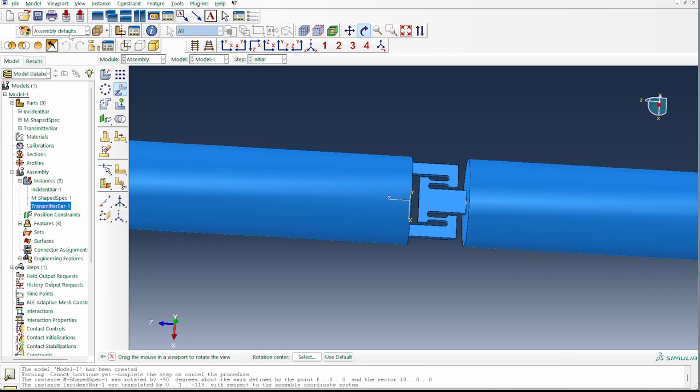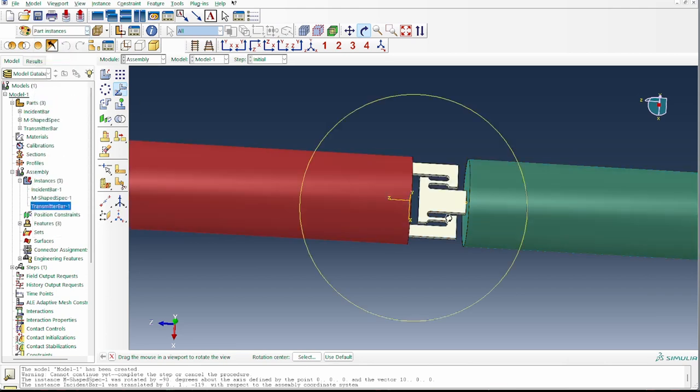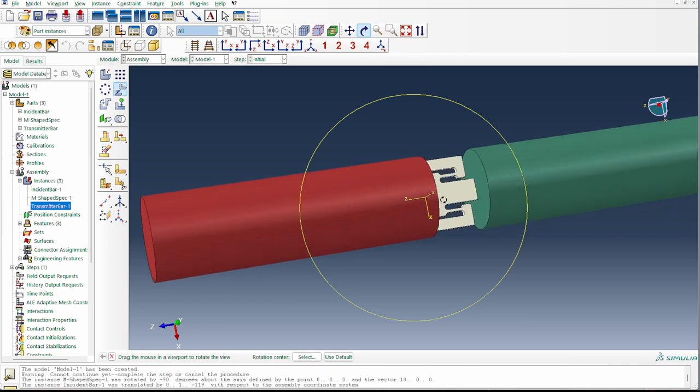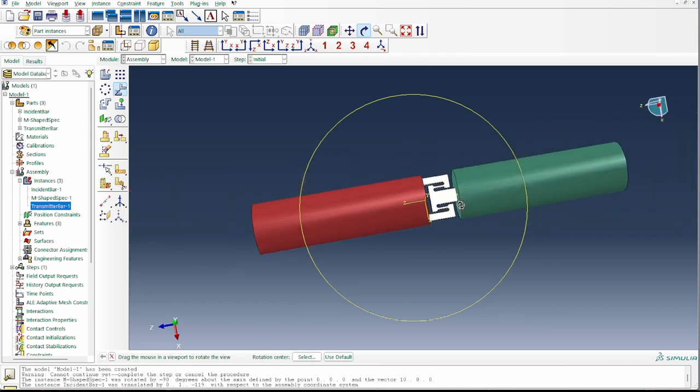That's our design showing all the different components involved. If you're interested in the modeling — applying compressive behavior and extracting tensile stress-strain data — look at the linked video. If you want to learn broadly about the Split Hopkinson Pressure Bar theory and how to use it to obtain high-rate material response, look at that other video. Thank you for watching, and I'll see you in the next one.